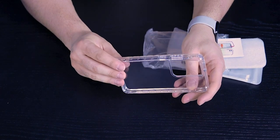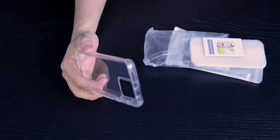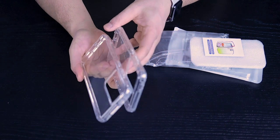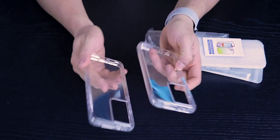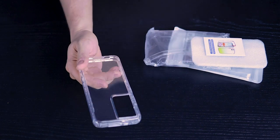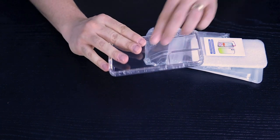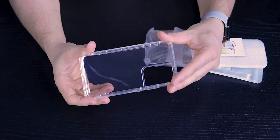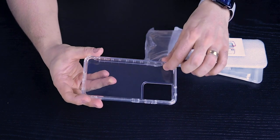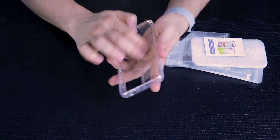Another two-part case here, and if I'm not mistaken, this is identical to one of the first ones I looked at — another Alibaba duplicate. This one is very, very beefy and not very flexible because of the harder inner shell. It does have the micro dot pattern in the back.